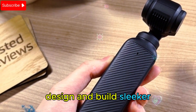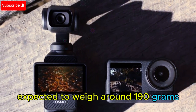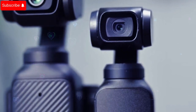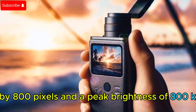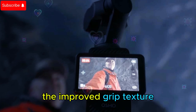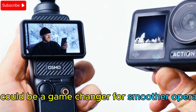Design and build — sleeker, larger, and more ergonomic. One of the first major changes rumored for the DJI Osmo Pocket 4 is a slightly larger frame, expected to weigh around 190 grams. While still incredibly portable, this extra size makes room for a larger, more immersive touchscreen: a 2.5-inch rotating display with a resolution of 480 by 800 pixels and a peak brightness of 800 nits. This means better visibility outdoors, whether you're capturing breathtaking landscapes or adjusting settings on the go. The improved grip texture and button layout promises a more comfortable experience for long shoots — a game-changer for smoother operation.